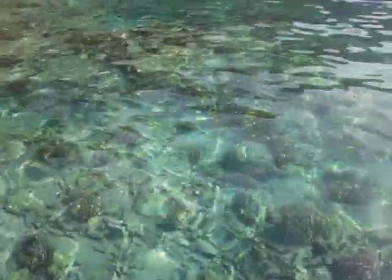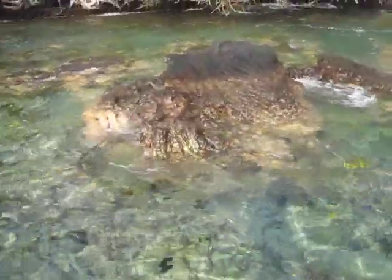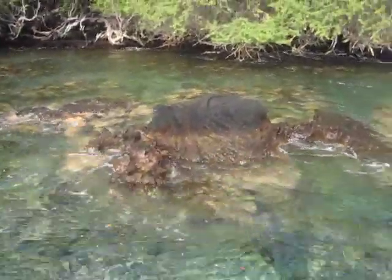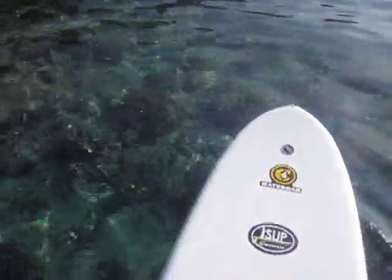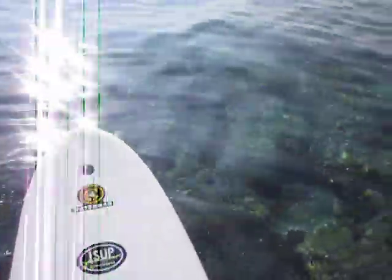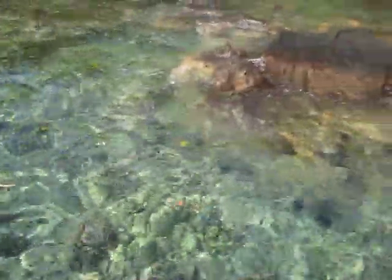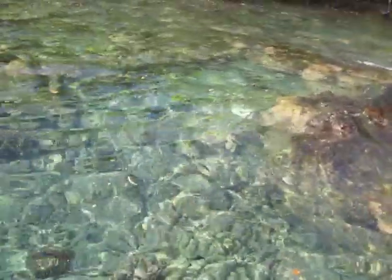And then this board — the really cool thing. I'm really very careful, of course, about the reef. But if I did bump into that rock, I would not be digging up my very precious paddle board because it is inflatable, and it is designed for rivers and rocks. So I can be this close to that rock and not worry too much.